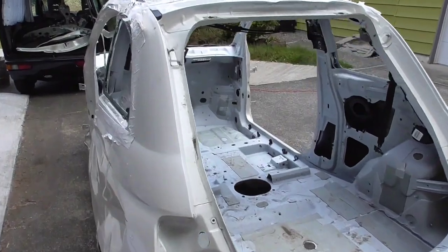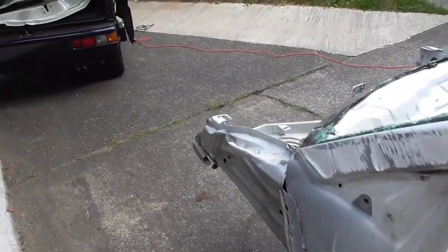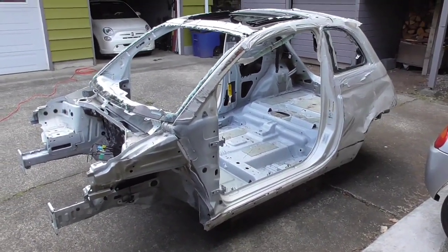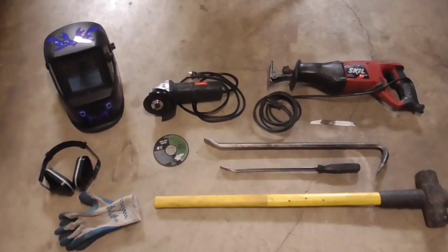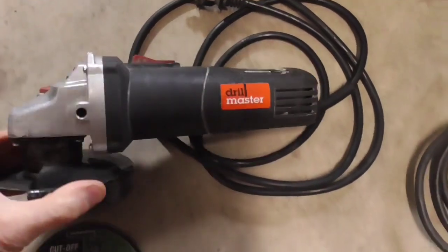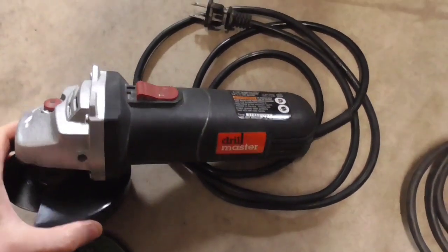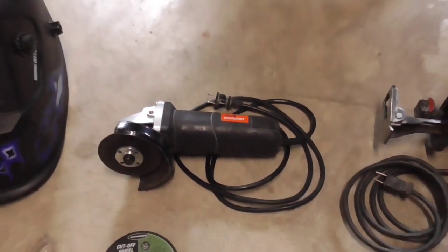Here we have the body now ready for disposal. We've already got the van loaded up with the first load and now we have a body to dispose of. The most important tool is this angle grinder right here. I've got a more expensive one and a cheap one — this is actually the cheap one. It doesn't seem to make any difference; they all work about the same. This particular model is from Harbor Freight, it's like 10 bucks or so.